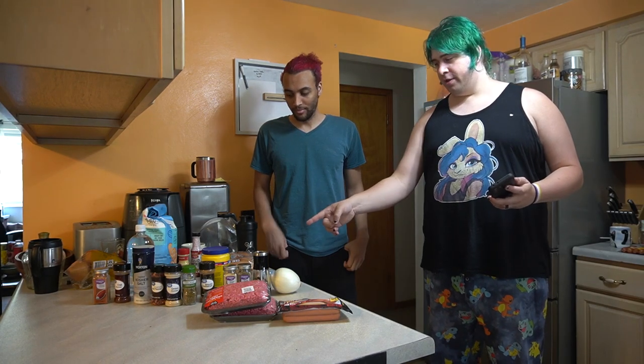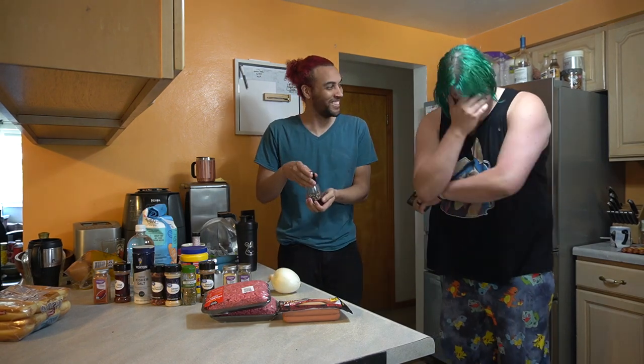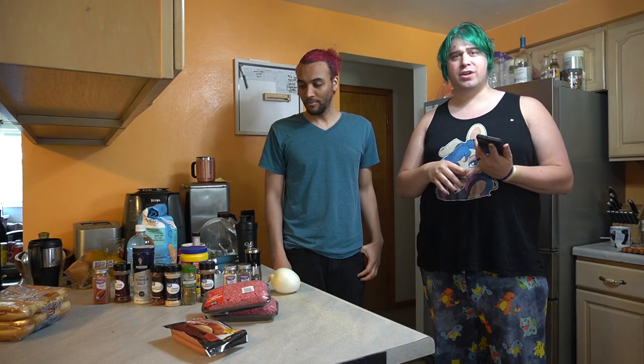So these chili dogs have four components: the bun, the hot dogs, and then we're doing a chili-type sauce called Texas hot sauce. It's supposed to be made from ground hot dogs. The ingredients include a lot of spices and seasoning — it's going to be really good. Ground beef, white vinegar, paprika.